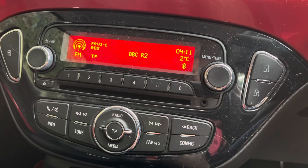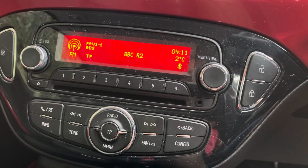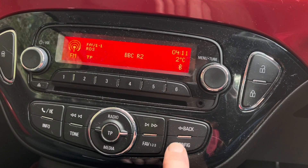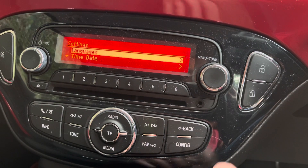This is how to set the clock on the radio on your Vauxhall Adam. This is a 2015 model — fairly straightforward. Press the Config button, which takes us into the submenu.